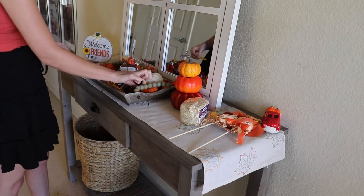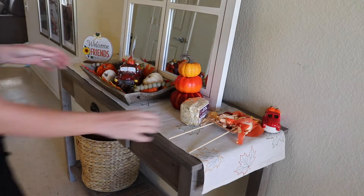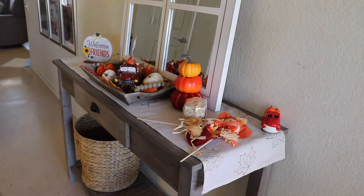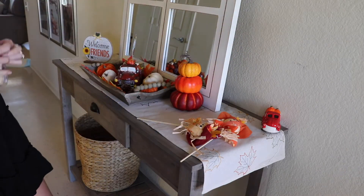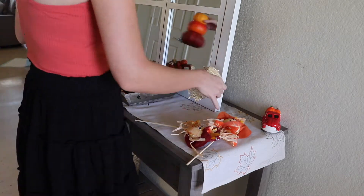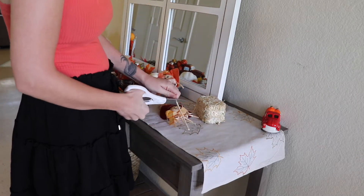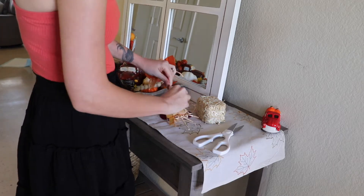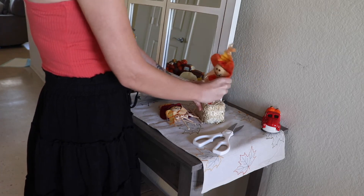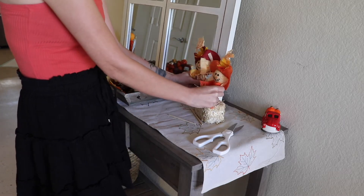I haven't seen anybody do something like this before with the truck and the pumpkins, but I just thought it was really cute. Then I picked up this little tiny hay bale — as soon as I opened it up it went everywhere, so FYI if you haven't opened a hay bale before, get ready because it's going to flake everywhere. I also had these little scarecrows that I thought would be really cute to stick in there. The sticks were too long so I just cut them a little bit shorter, stuck them in, and it turned out so cute.